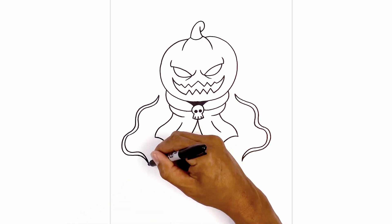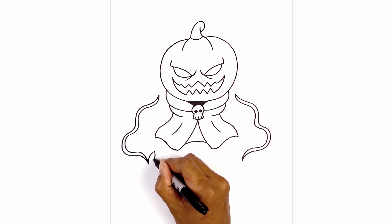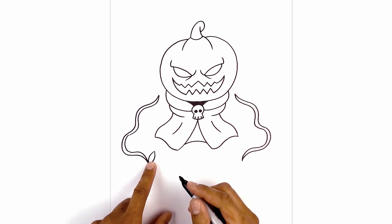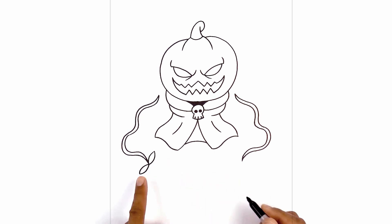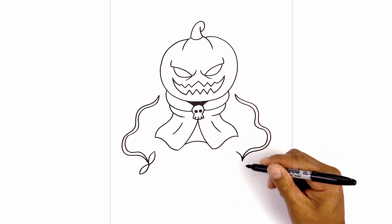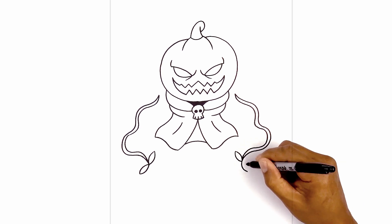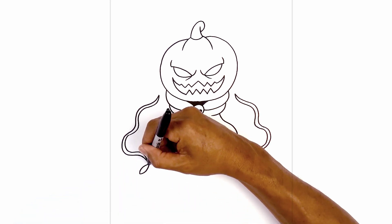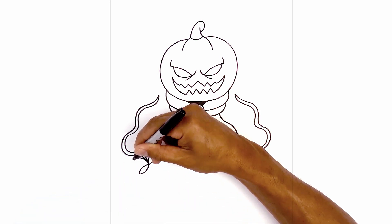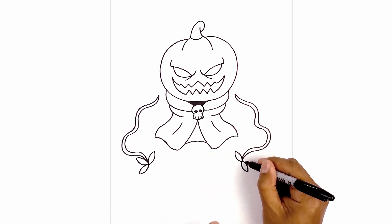Let's add some leaves along the bottom. Starting from this point I'm going to curve up and over. From the tip we're going to curve in the opposite direction and towards the bottom. Let's do the same thing pointing in the opposite direction — cross and down, then in the opposite direction again. We'll do the same thing on the right. Let's add one more leaf in the center — starting from the middle we're going to curve around and then up, and from the tip we'll curve in the opposite direction back towards the center. Do the same thing on the right.